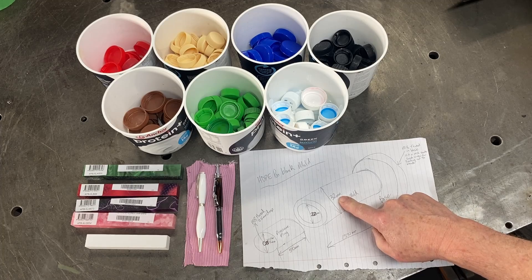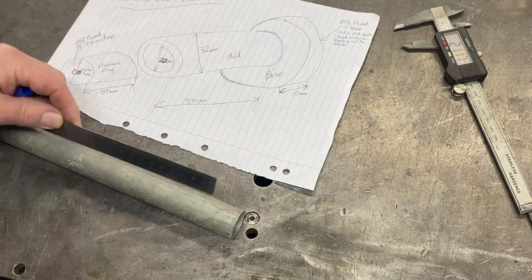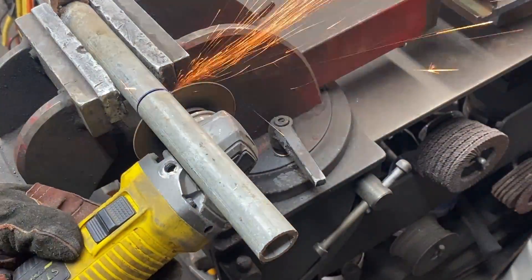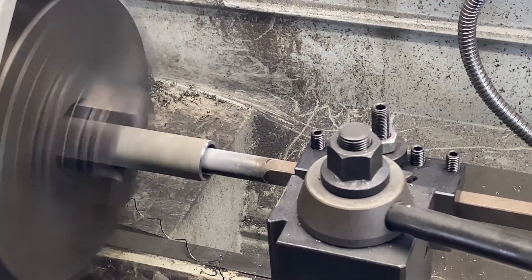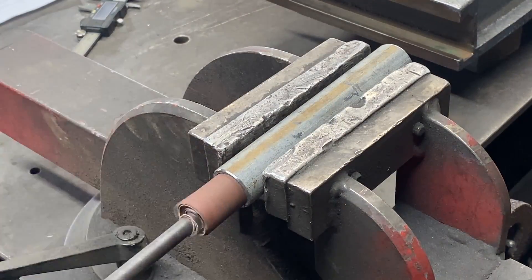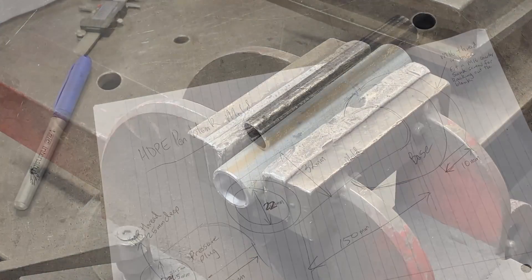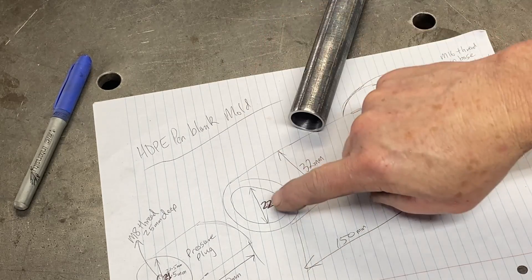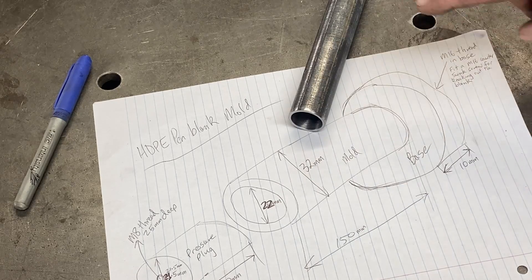I'm going to start with turning up the mold and then I'll talk about how I'm going to melt the plastic a bit later on. I start with a piece of three-quarter inch pipe and cut it off 150 millimeters long — that's around about six inches. I then turn the inside diameter to 22.5 millimeters. Once that's done I use a bit of sandpaper on a mandrel and clean the inside up to give it a better finish. That will allow the plastic to come out easily. That part is complete and the finish came out pretty good. The diameter is half a mil bigger than the drawing, which allowed me to clean up the inside properly.